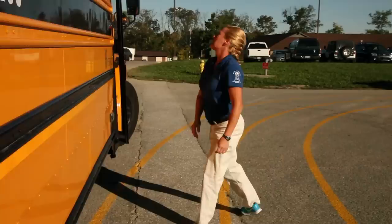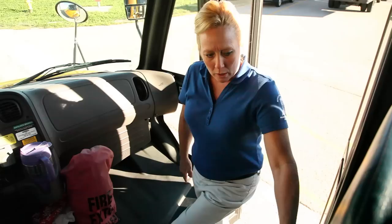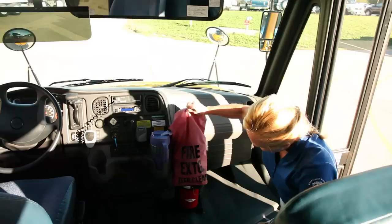Approach your door, making sure everything's properly secured, nothing's broken, no illegal stickers. Now go to the inside of the bus. Approach your school bus steps — make sure your tread is properly secure and evenly worn. Your handrail should be properly secured. Your courtesy light should be properly secured and not cracked or broken. Check your fire extinguisher, making sure it's properly secured, not expired, and it is in the green.